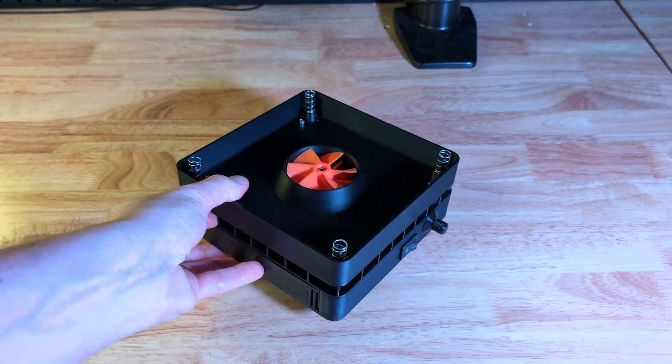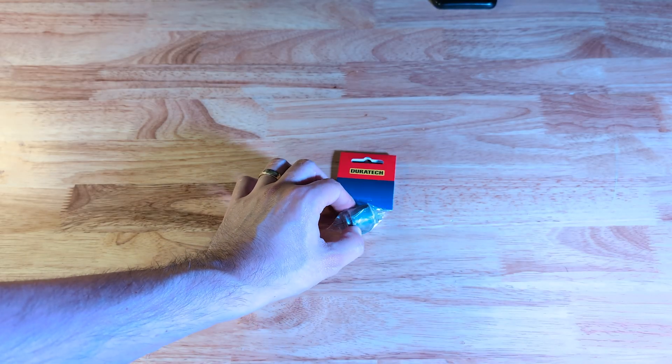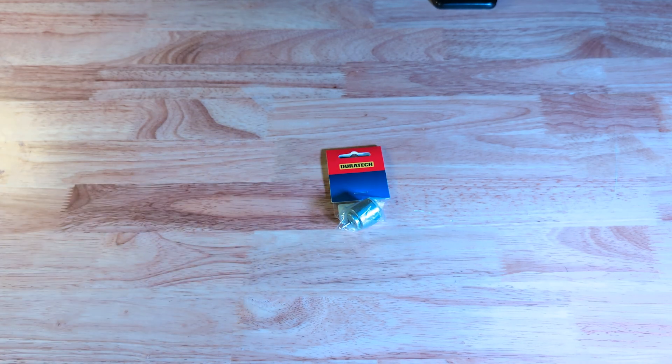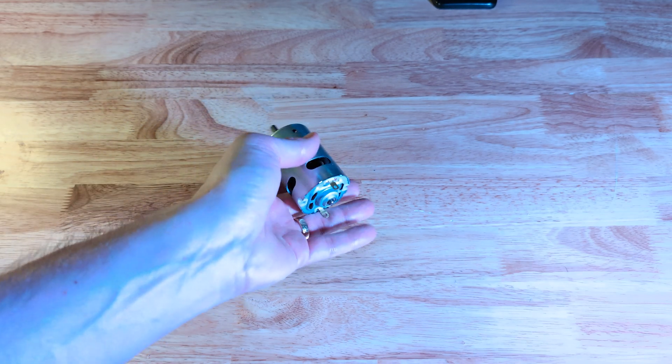First up is the motor. I start with a brushed DC motor as they are readily available and pretty cheap. Ordering those, I must have gotten carried away a little and ordered this big one. It will certainly create enough torque, but it's just not what I was looking for.